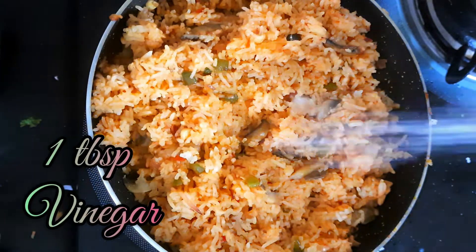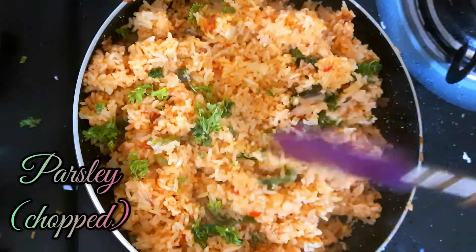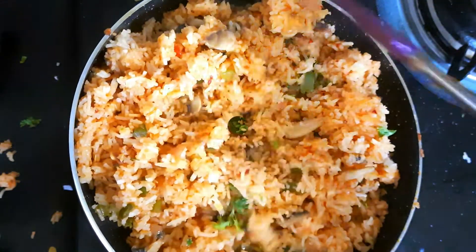Now we add 1 tablespoon of vinegar and salt to taste. If there is no salt in the rice, add salt. After adding parsley — if you don't get parsley, add coriander leaves.